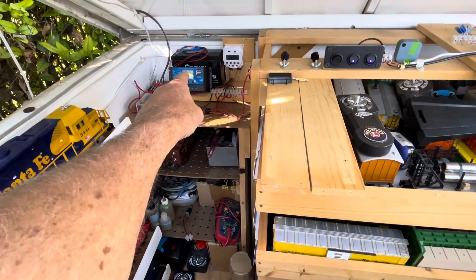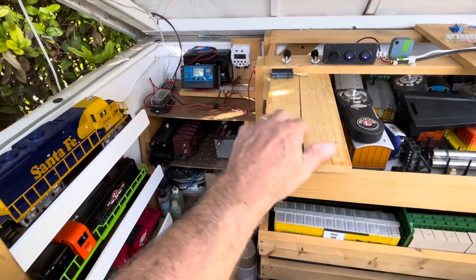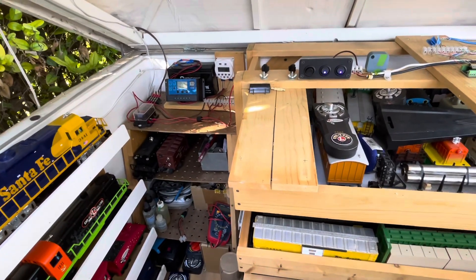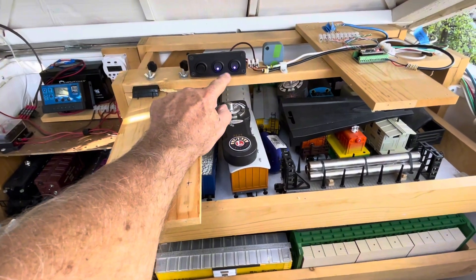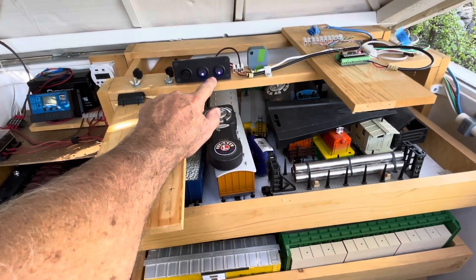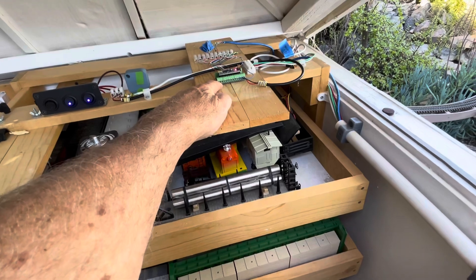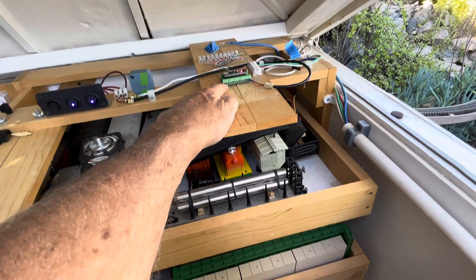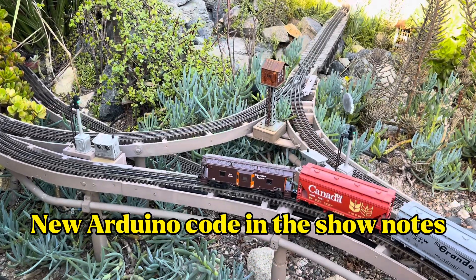This is the 12-volt system over here, running off a 12-volt battery that has a little 20-watt solar panel in front of the layout. I installed these power switches for the signal lights, and this is the Arduino Nano that is operating the upper loop.